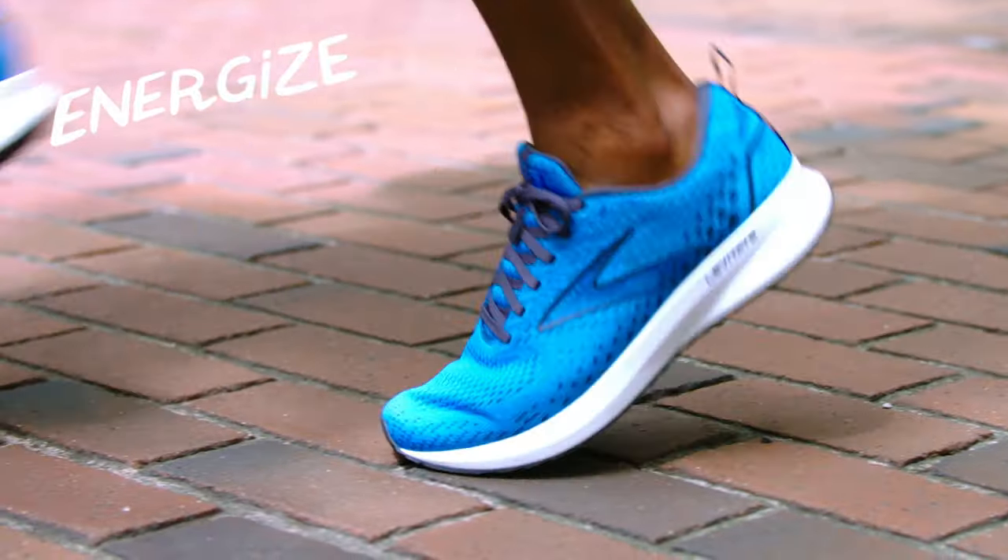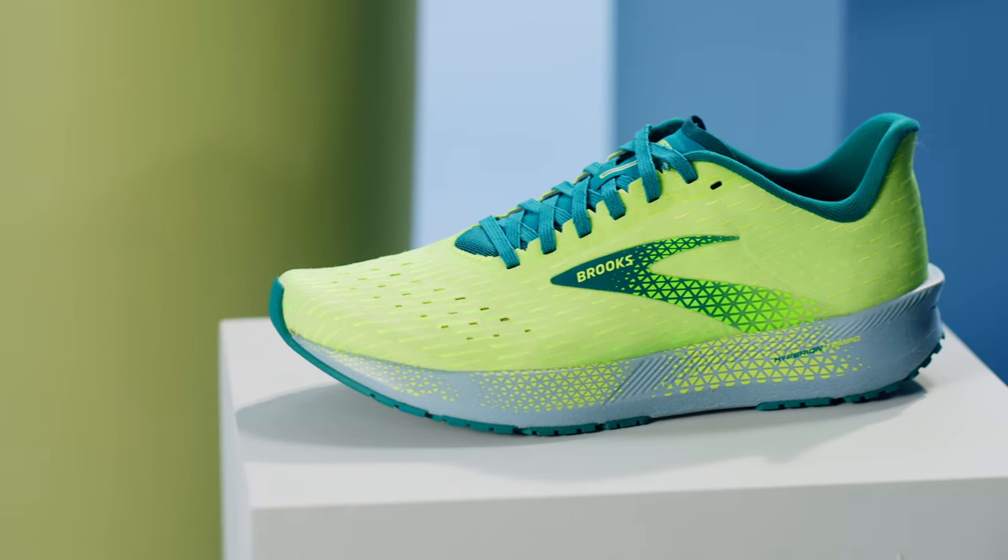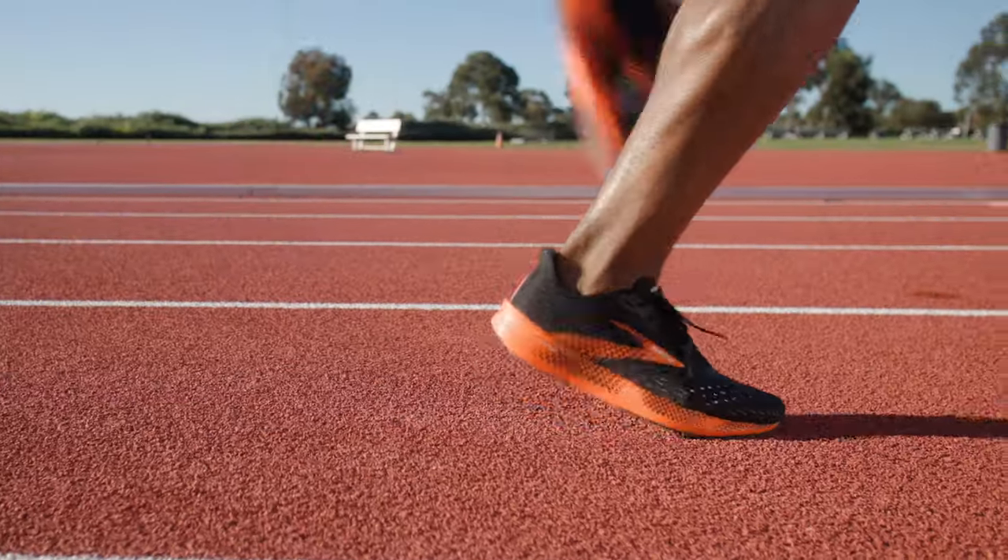As you land in an Energize shoe, it takes that force and gives you a little bit more of it back, so it really feels like a spring. And then Speed is for that person who wants a little bit of zip — like they may be trying to be competitive and they want that light, barely-there kind of feel, but it's still going to help push you to a better time or a faster speed.